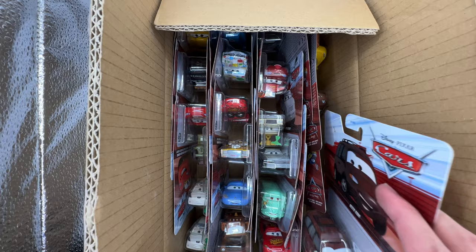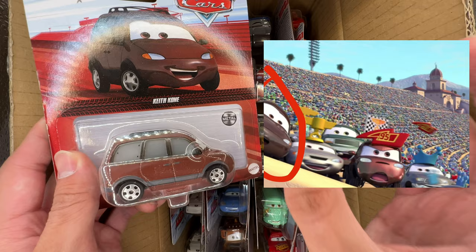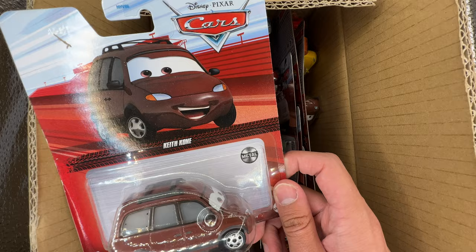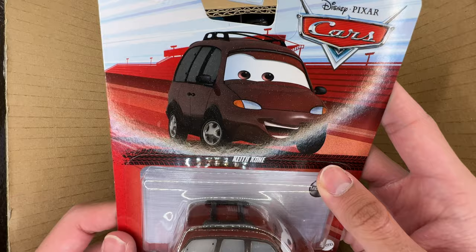Here's another great one — it is Keith Cone, or the camera hog fan from Cars 1, who was predicted to be new this year, and here she finally is. I'll put an image on screen of where she appears in the film. It's pretty nice that Mattel is releasing a lot of older Piston Cup fans from Cars 1 in general. We get two of her, so that's amazing.